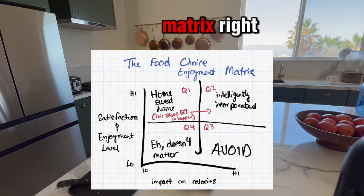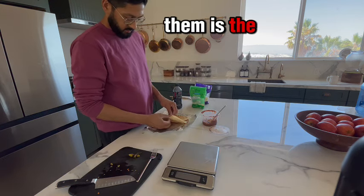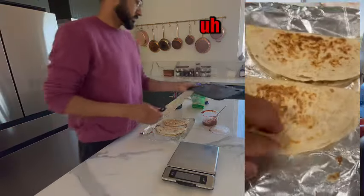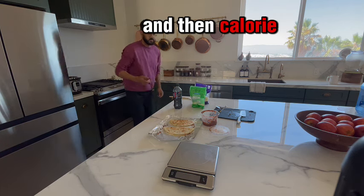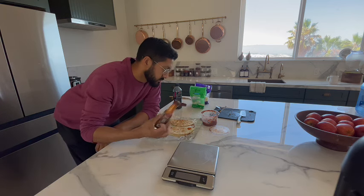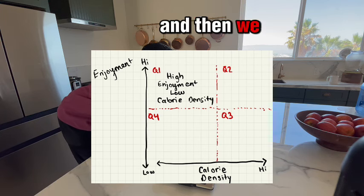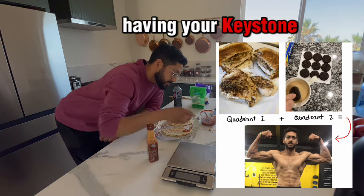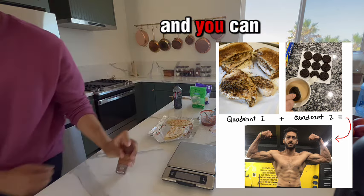Remember the food enjoyment matrix — it looks at foods through two criteria. One is the level of enjoyment — look how melty the cheese is, it's amazing. The two criteria are: level of enjoyment, high to low, and calorie density, high to low. Our keystone foods fall into quadrant one: high enjoyment, low calorie density. Then we have quadrant two foods — high enjoyment, high calorie density — so for me that might be donuts in the morning. Having your keystone foods allows you to integrate your craving foods, your quadrant two foods, effortlessly — and you can have them every single day.